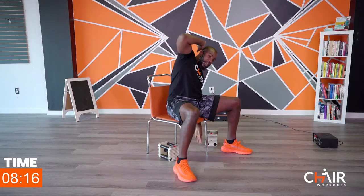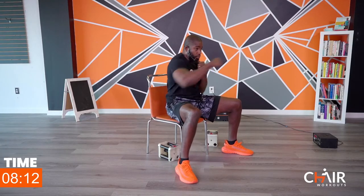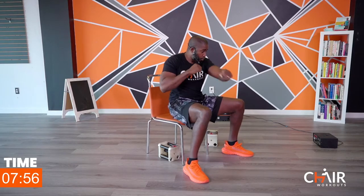We're going to throw punches in five seconds — alternating punches. Three, two, one, let's go. Take some of the tension out of your shoulders — relax the shoulders a bit. Keep on relaxing them.